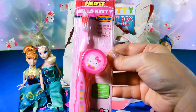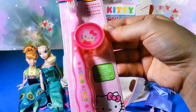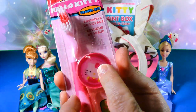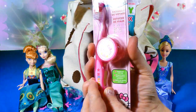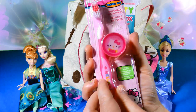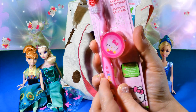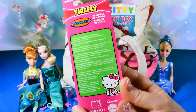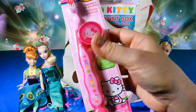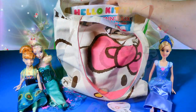Oh look at this, it says Hello Kitty travel kit. It's an adorable Hello Kitty toothbrush with a cap, and the cap is really shiny — almost like a little Hello Kitty hologram. It is a hologram! She smiles and closes her eyes. Cute! This is going to be a lot of fun, I'm definitely going to use this.